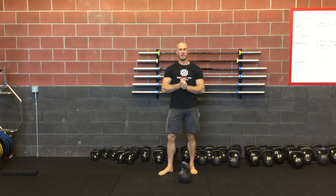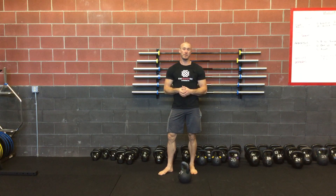Hey everybody, John here again. This next movement in our kettlebell power series is the overspeed snatch, or I just simply call it the speed snatch.